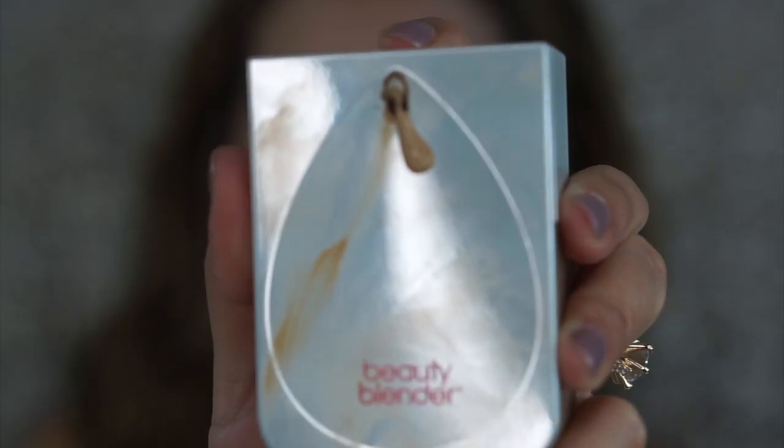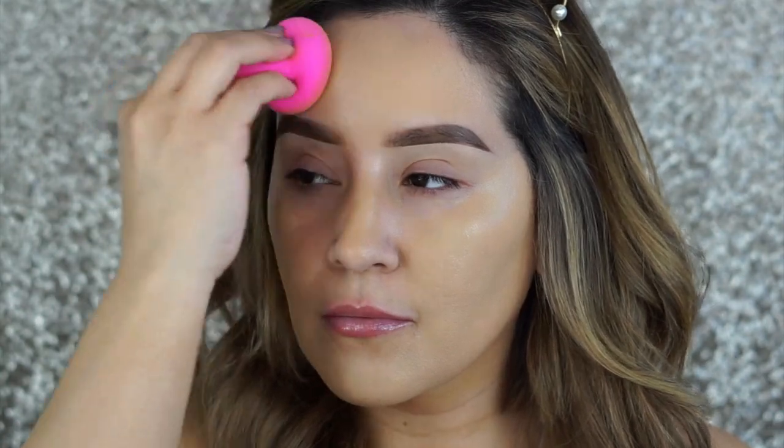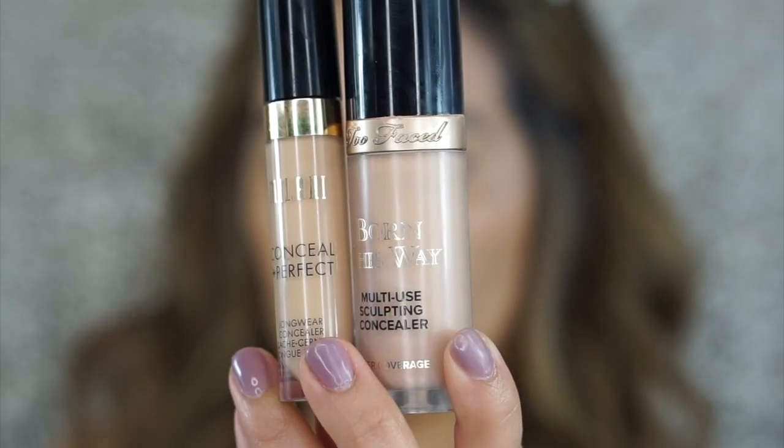Hi guys, welcome back to my channel. I'm going to start off with one of my favorite foundations — this is the Beauty Blender bounce foundation. I'm applying and blending it into the skin with a damp beauty blender. I love this because it is a velvet matte finish and it's great for my oily skin.